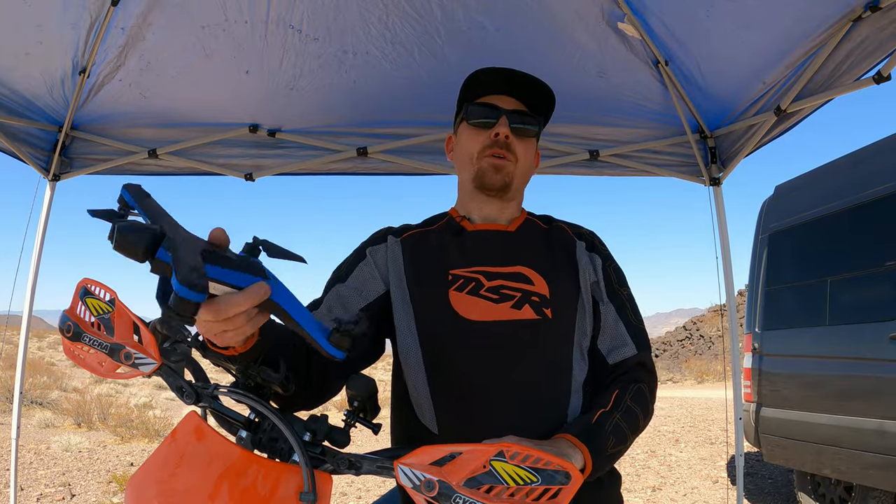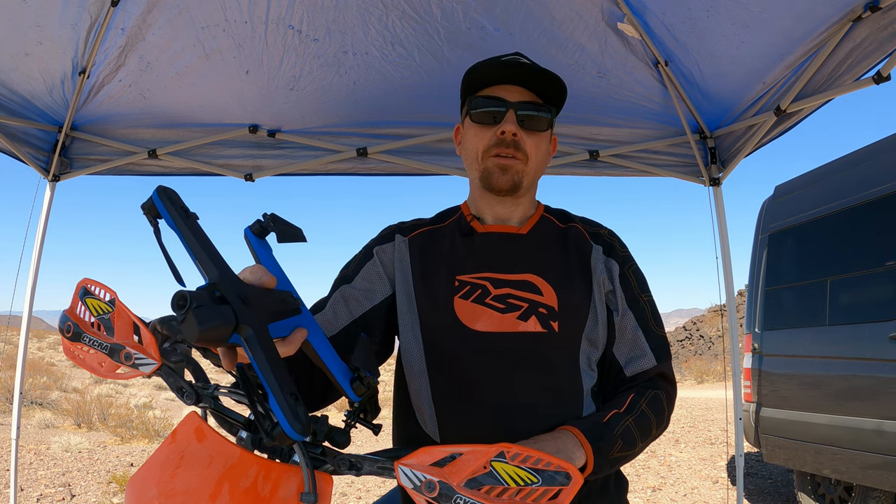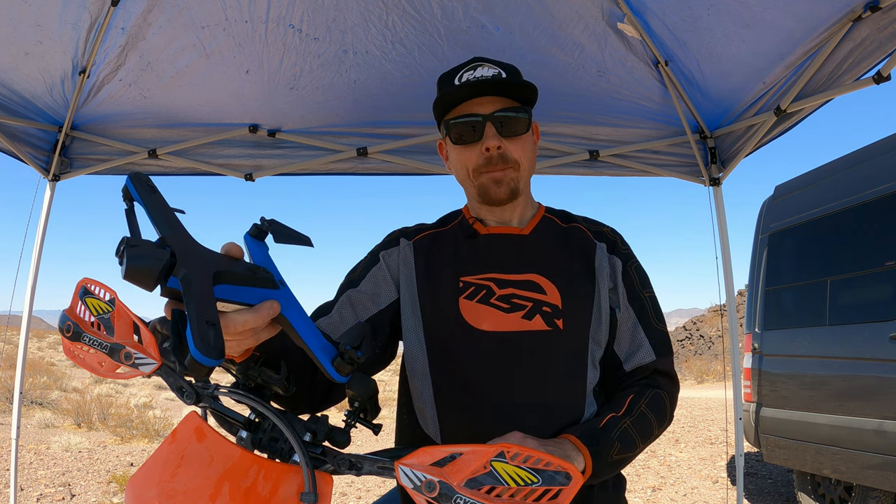I've owned my Skydio for almost a year now. I've learned a couple things on how to dial in my setup and fly it off the dirt bike. In this video I'll show you my setup and share five valuable things that I've learned along the way.